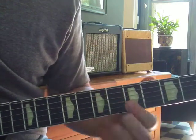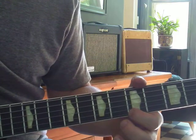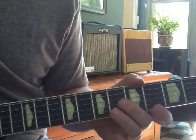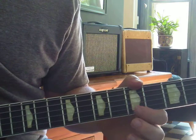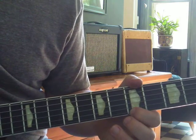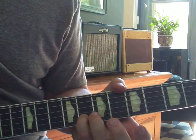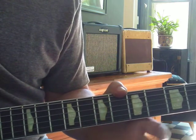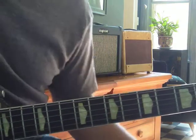Then another root on top — skinny string, 5th fret. That's an A. Another A. So we've got A, C sharp, E, A — and the pinky hits this G, which is 8th fret, 2nd string. And that's called a dominant 7th, or a flatted 7th. So now we're outlining an A7 chord.